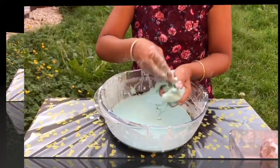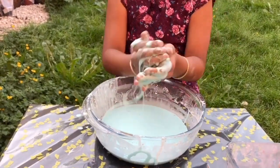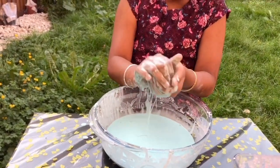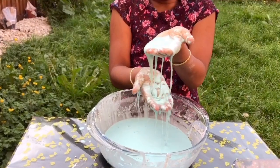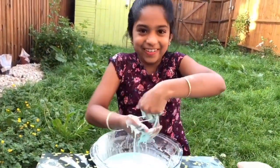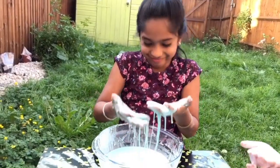Now try to make a bowl — take a huge bunch and then make a bowl. And then when I let it go... it's all liquid! I love it!